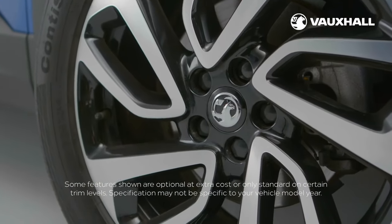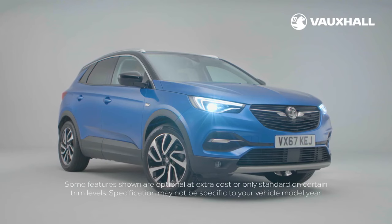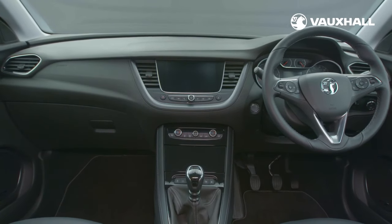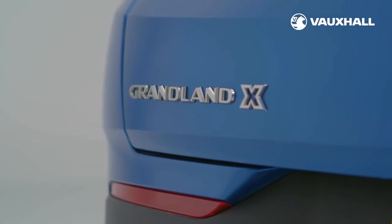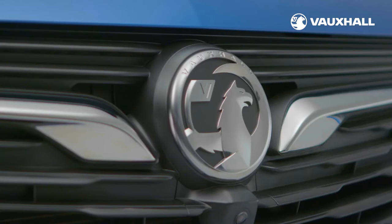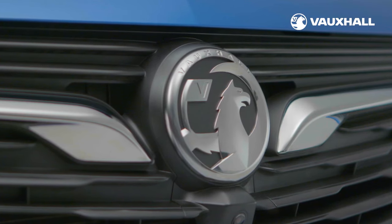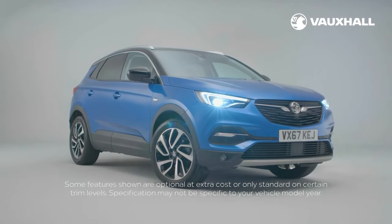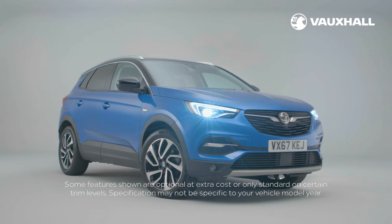Your Grandland X comes with a three-year vehicle warranty, which gives you a one-year unlimited mileage warranty and then warranties for your second and third years, each with a 60,000 mile limit. Vauxhall assistance comes automatically with every new Vauxhall car for 12 months from first registration and covers accident assistance, roadside recovery and an at-home service. Vauxhall assistance help is just a free phone call away and is available 24 hours a day, 365 days a year. You can check out other helpful owners tutorial videos on your My Vauxhall account or on the Vauxhall website. If you have any questions, your local retailer will be happy to help. We hope you enjoy your new Grandland X.